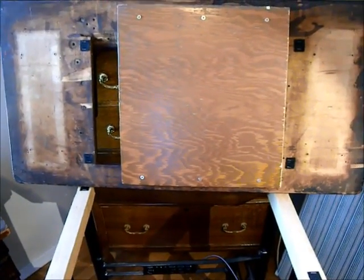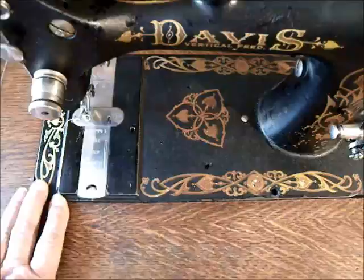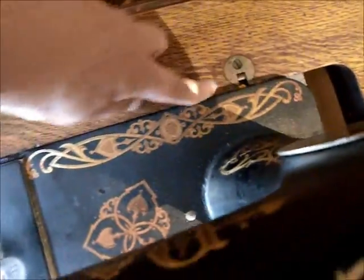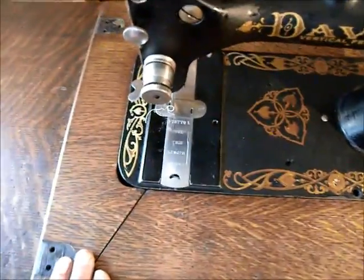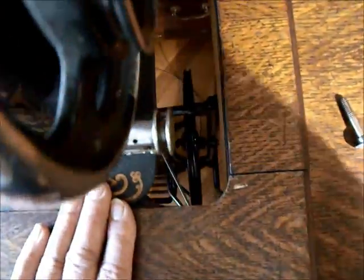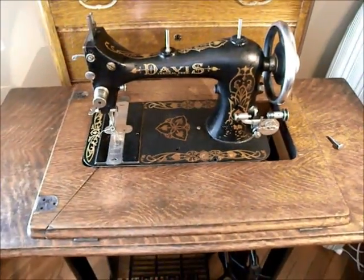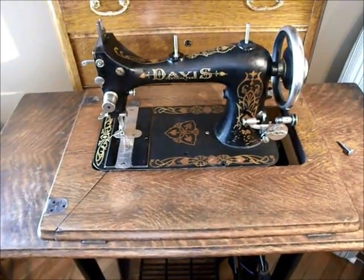So once it's back on there, I want to show you putting a different machine in there other than the Singer and how that works. Here I've set in the Davis Vertical Feed, and it's not using the pins in the back. It's just sitting up against the back, and its feet are supported on that little support base underneath. It fits in pretty nicely — these are a little larger than the Singer, so it's barely on the edge back in there, but it still works just fine. Basically all I have to do is pull up that treadle belt and drop it on the machine, and I'm ready to go.